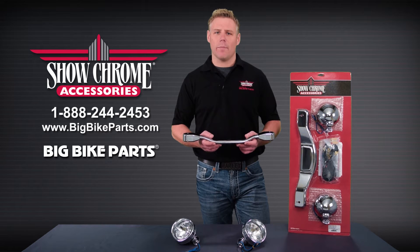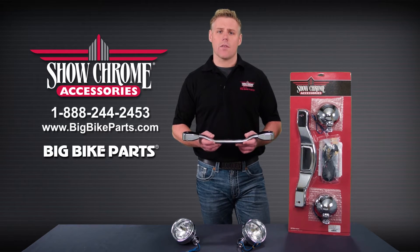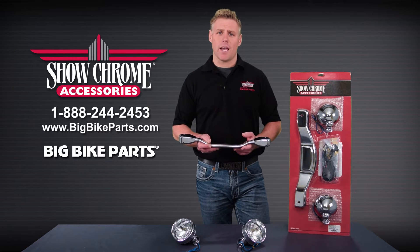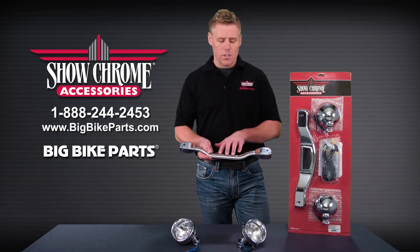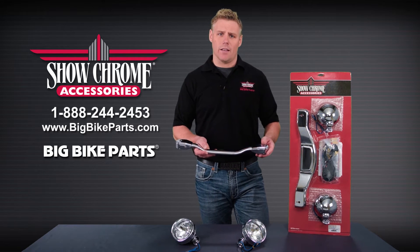Hello and welcome again to another edition of our Big Bike Parts Media Channel. We're here today with Show Chrome accessories to discuss another brand new item. This is going to be for your Yamaha Royal Star Ventures and comes in two distinct offerings: the first is your elliptical style light bar, and the second is your contour style light bar.